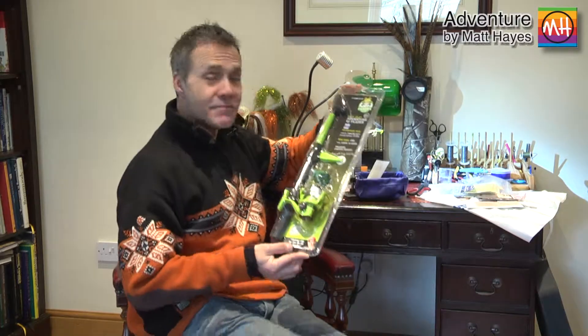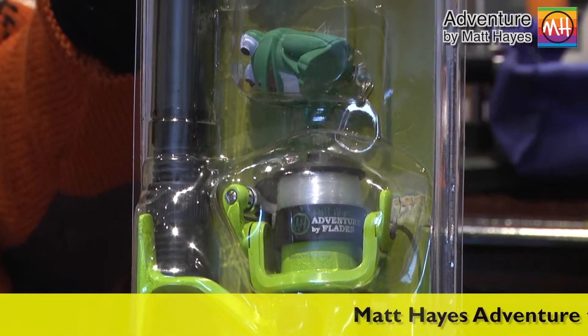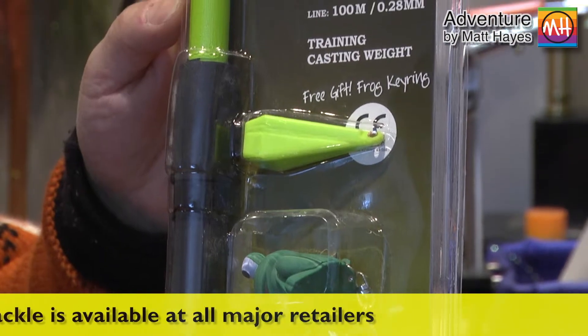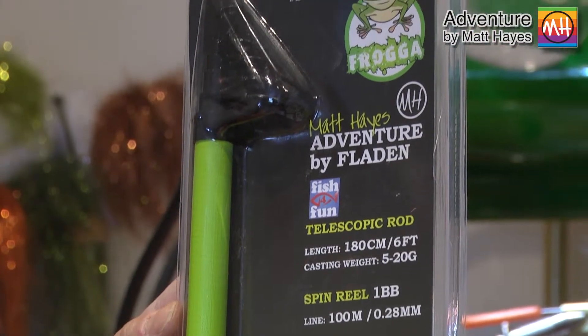What a great product this is. This is a Matt Hayes Adventure Telescopic Rod and we do two versions of it. This is the first rod that we expect a child to own. The boys' version is called Frogger and it's green, and we also do a girls' version which is called Pigsy and it's pink, so they won't fight over them but they'll know whose is whose.